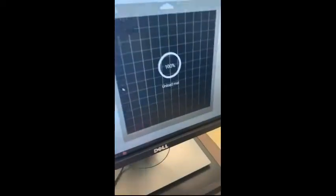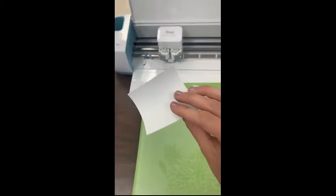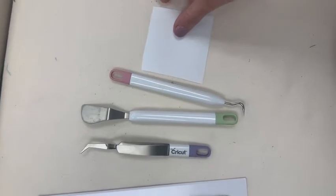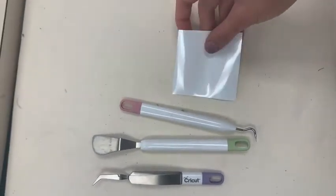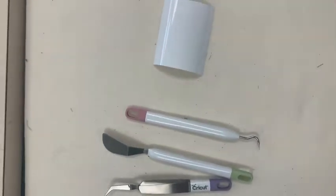The screen will tell you to unload the mat. Once unloaded, peel the backing paper off, and now you're ready to separate and apply the vinyl to your fabric. After cutting, it's time to weed out anything excess that isn't part of your actual design. Use weeding tools to pick around the letters — once you get it started, it's pretty easy to pull away the excess material around the word.